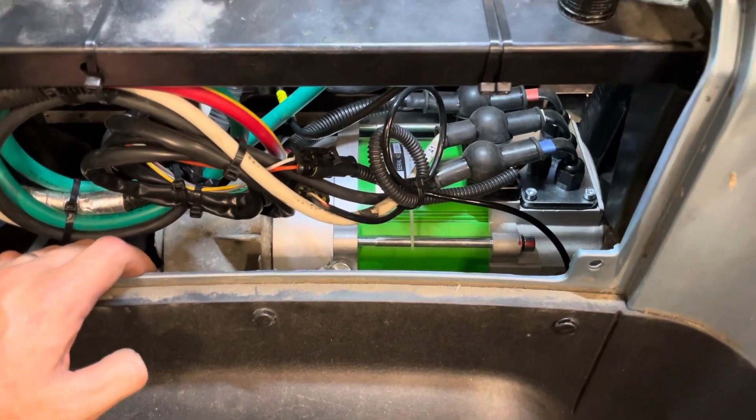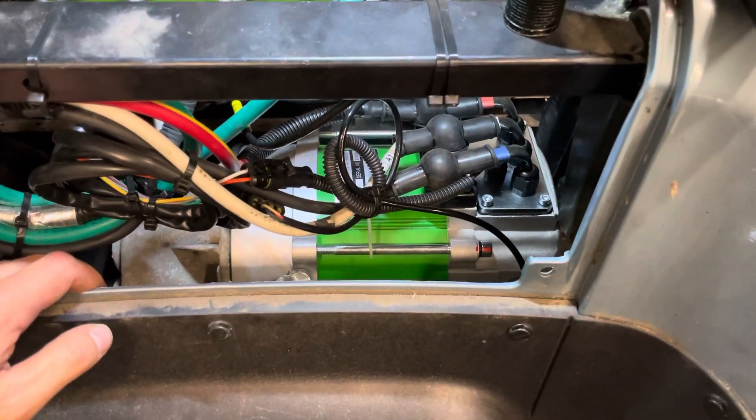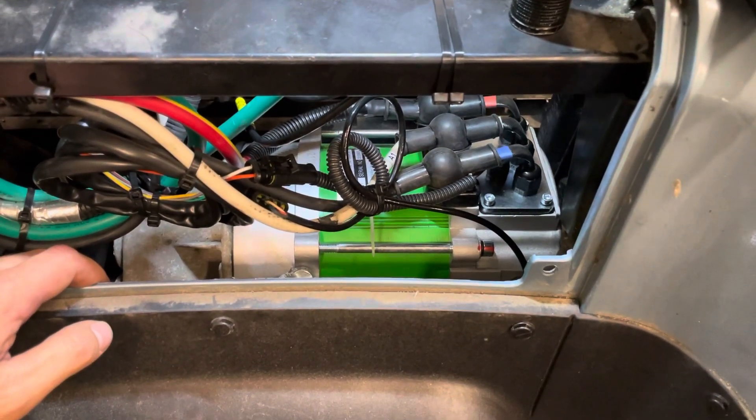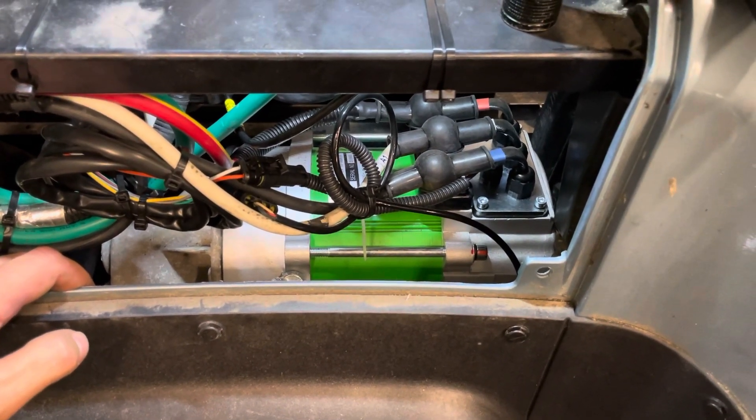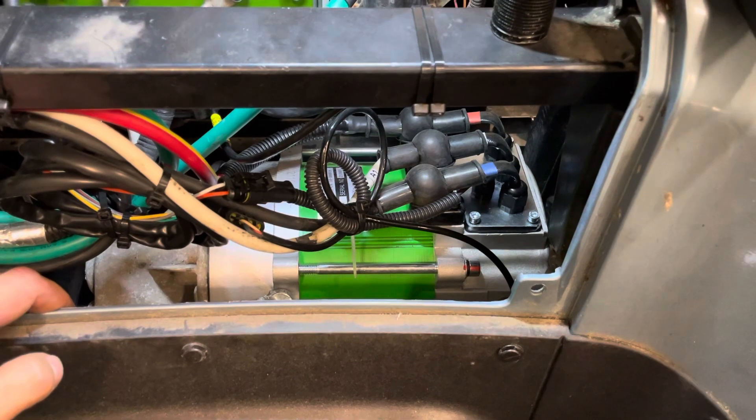You can use those bolts or you can use your old ones. I tried to use the old ones but they're kind of different — they're not going to fit. So just use the new bolts that come with your motor.